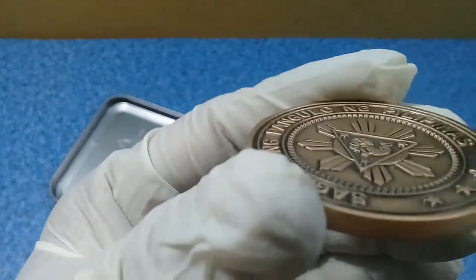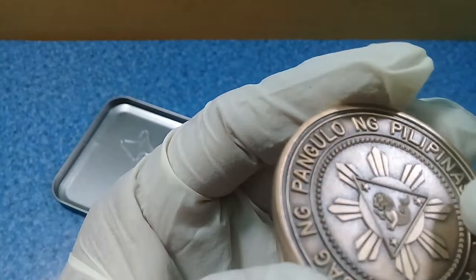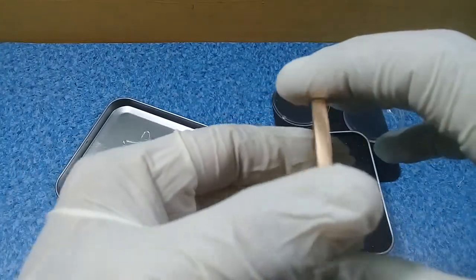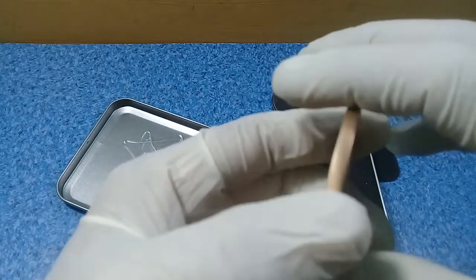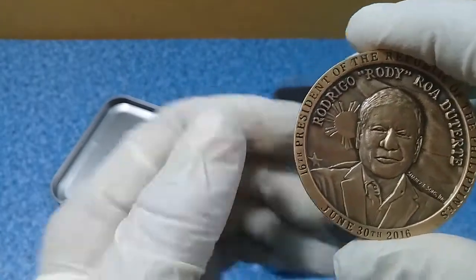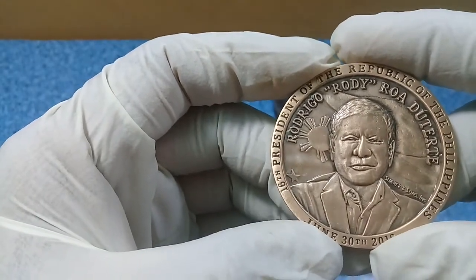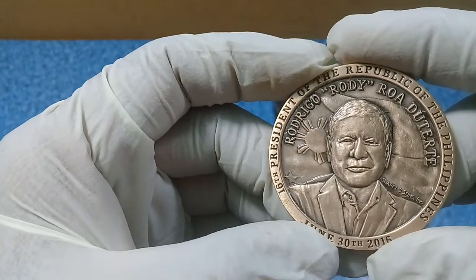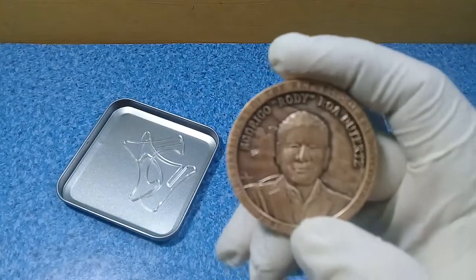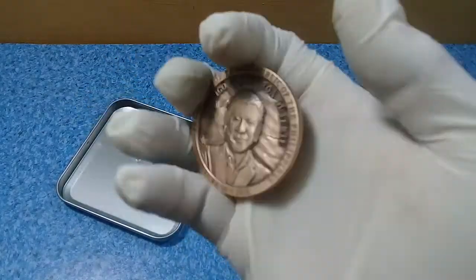On the edge of the coin there is an engraving, and I'm not sure how many of these were made. This is a very thick brass token metal coin and only a few have been made. I tried to ask where I bought this but they would not say the exact volume of how many were made. It cost me a hundred dollars — I bought this for a hundred dollars.